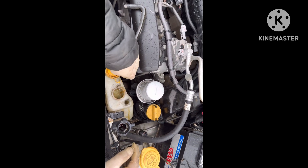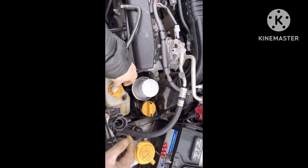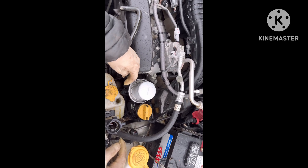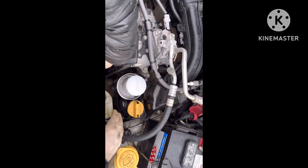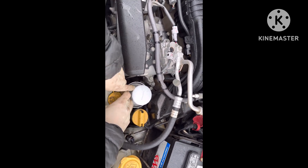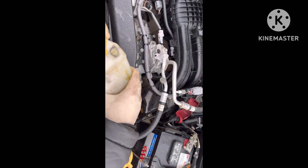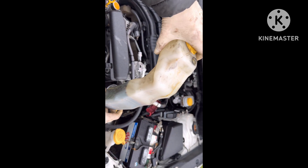Okay, now because this reservoir has a lot of oil and coolant mixed with it, I'm going to take this off too and give it a good wash. So it has two clips and it's going to come off just like this. Awesome.